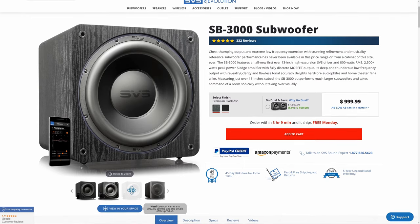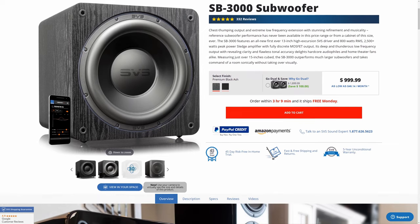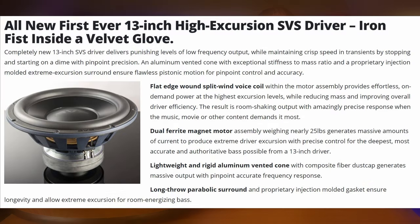If you don't like the gloss black, this sub is also available in the premium black ash, which will save you $100 at $999. On the inside, the SB3000 is built around SVS's own 13-inch aluminum cone driver with a nice and thick parabolic rubber surround. It has a very rigid cast aluminum basket and dual ferrite magnets on the back to provide as much control as possible, down to its rated frequency response of 18 to 270 hertz.